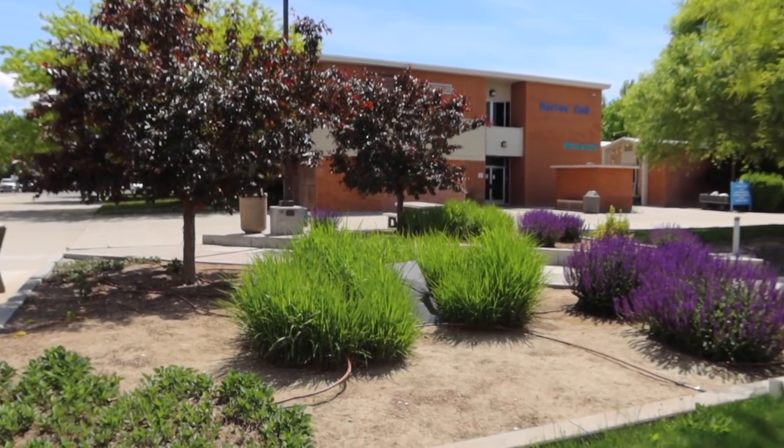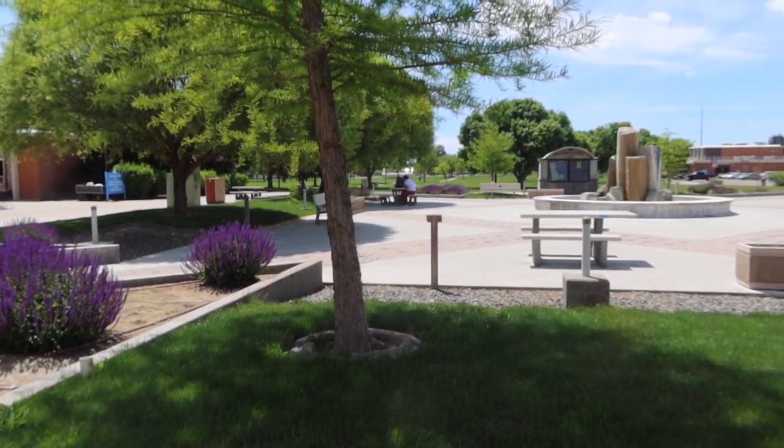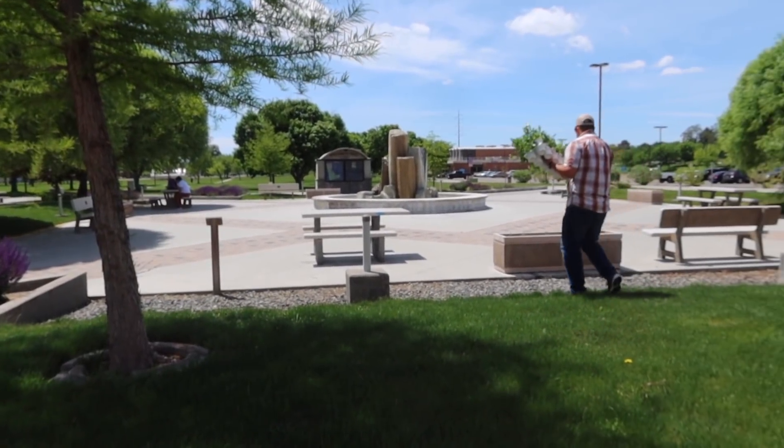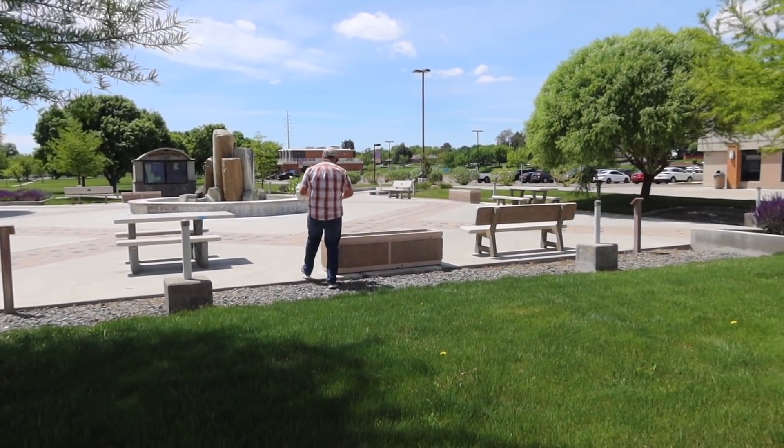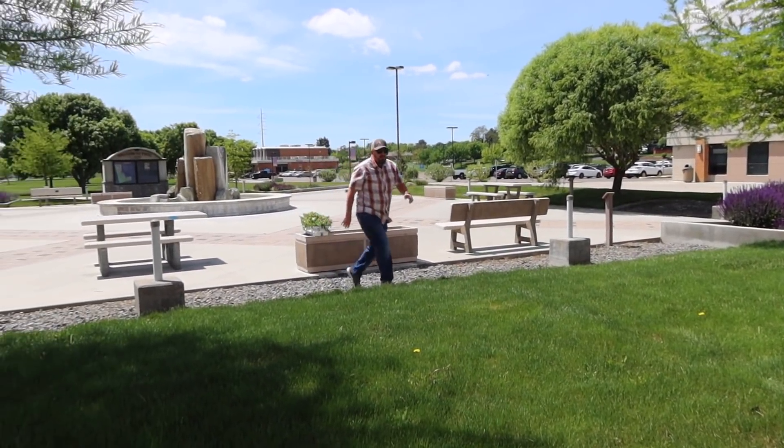We've got some entryway containers, we've got some containers around this fountain area right here, and we are going to be planting up these beds too, which will be really fun. They've got some fun stuff in here already. This whole area was not here when I went to college here. It is so gorgeous. I love it when places incorporate peaceful areas for people to come sit. I would do my homework out here.